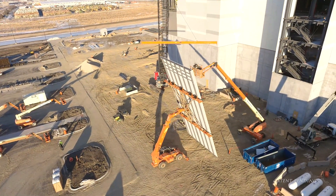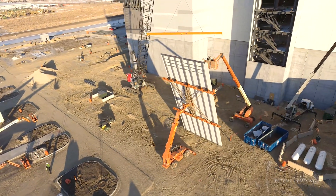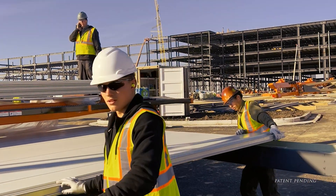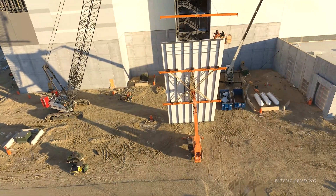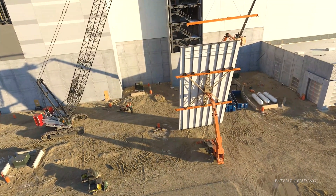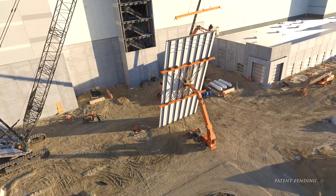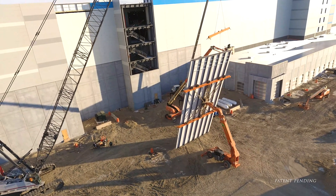Advantages in using this new process are evident. Beginning with safety, bringing the wall assemblies to ground level drastically reduces aerial time on the project. The iron worker team benefits as many of the steel components that support the IMP at the building perimeter are incorporated into the panel substructure. The IMP team benefits by completing their work at ground level, where materials can be safely handled and installed in a controlled and ergonomic manner, reducing fatigue and other injury risks.